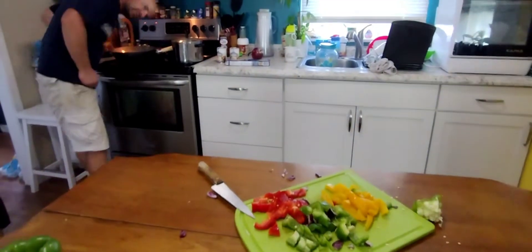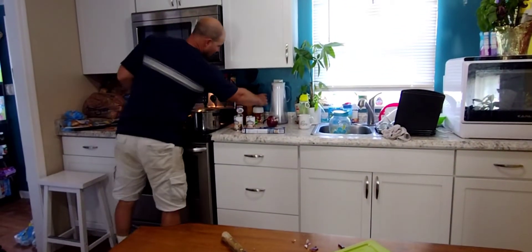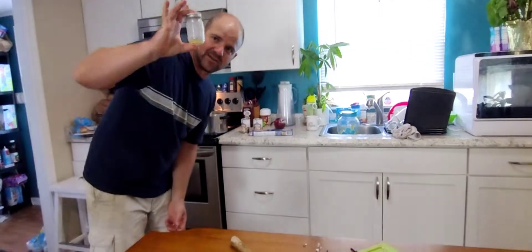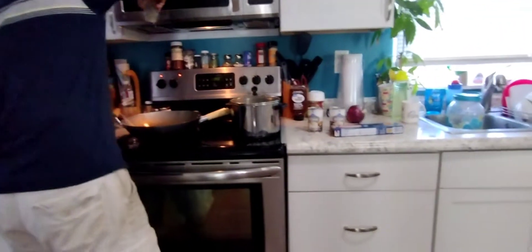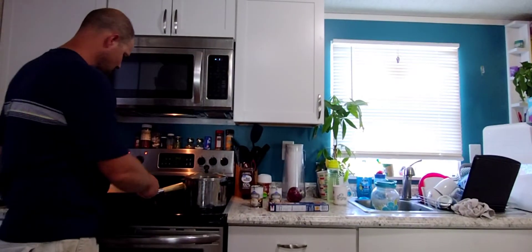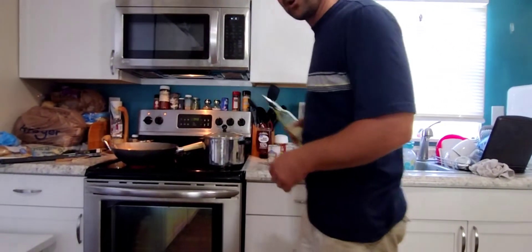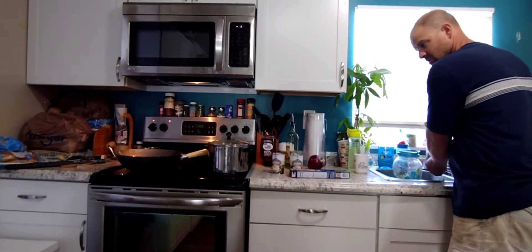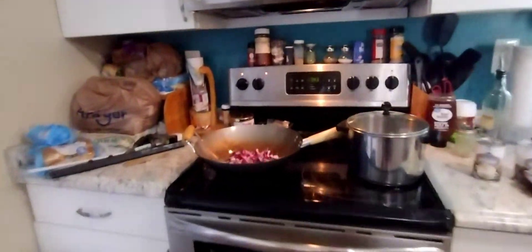Sometimes instead of oil I'll use bacon grease, but my bacon grease jar is sadly empty — there's like a smidge left. I love using bacon grease for pretty much everything. We'll get the heat up a little bit and start to get those eyes burning with the sizzle. You can also use butter if you want. Now — where's the chicken? The secret ingredient. We're going to get the onions going and then throw the chicken right on top.